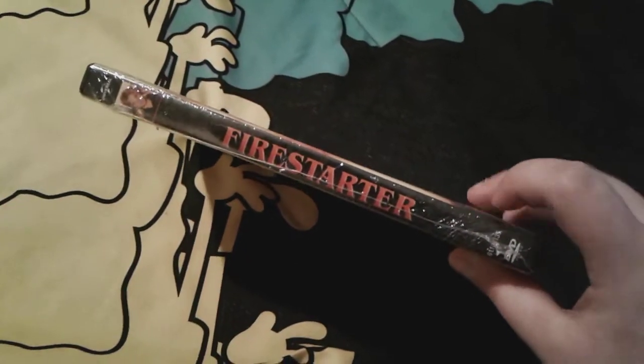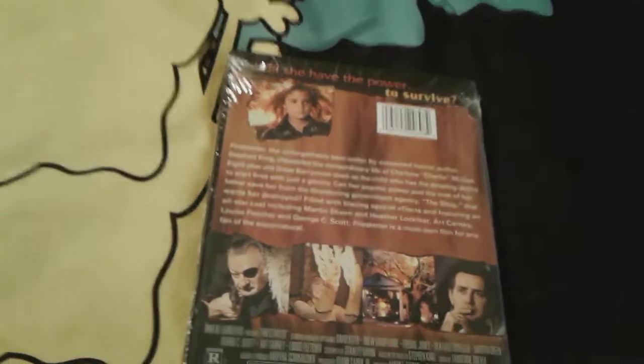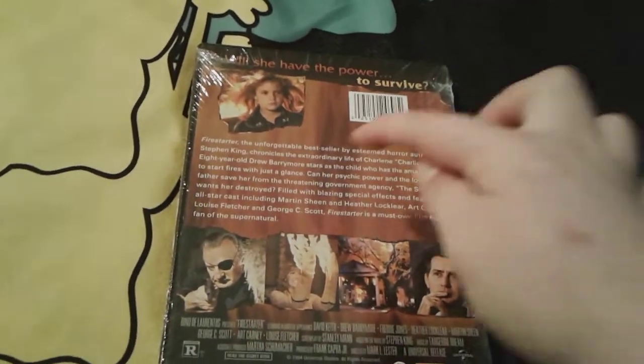Here is the spine — I really love the spine, I think it's a really cool looking spine. You can see there's Firestarter and then there's little Charlie right here. This movie was made by Universal, as you can see right there. And then here is the back — there is young Charlie again, and right there it says 'Will she have the power to survive?'